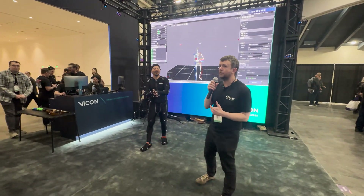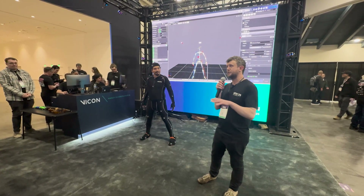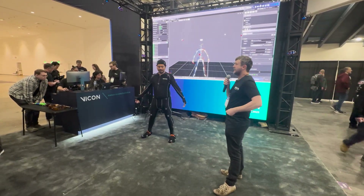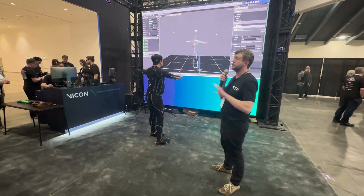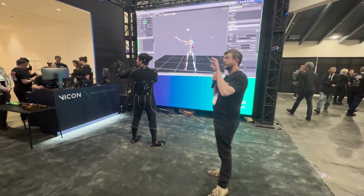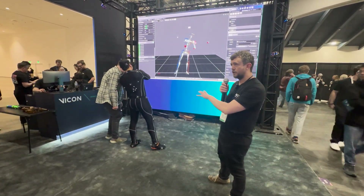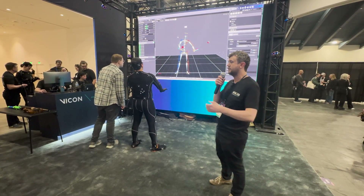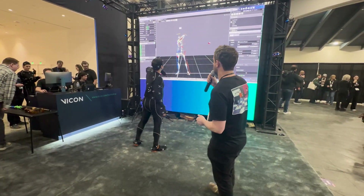My name is Ed, I'm the VFX product manager here at Vicon and today we're going to give you a quick breakdown of optical based motion capture. How does it work? Essentially you will see our performer — he is covered in markers. These markers are retro-reflected and they are tracked by the cameras that we build, seen above you. These cameras understand their location in 3D space, meaning they can track the markers in 3D space. If we could please turn on the unlabeled markers, we'll start with that.